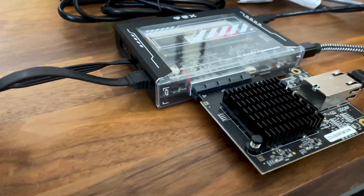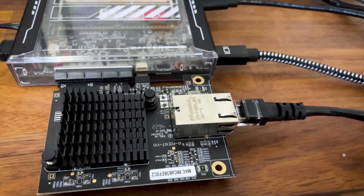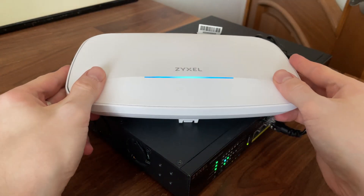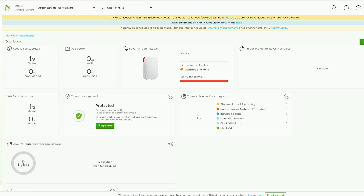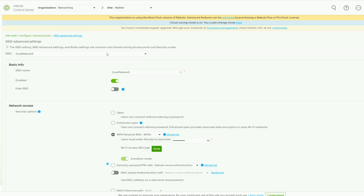So after everything was updated, I connected my 10GB server to the Zyxel access point, even though we will be limited by the 2.5Gb port. Then I went to the Nabla cloud to see how easy it is to enable the multi-link operation. It's actually quite simple — go to Configure, and from under Access Points, choose SSID Advanced Settings.